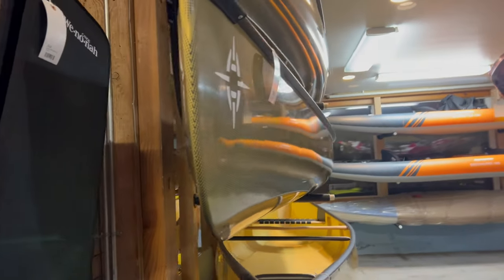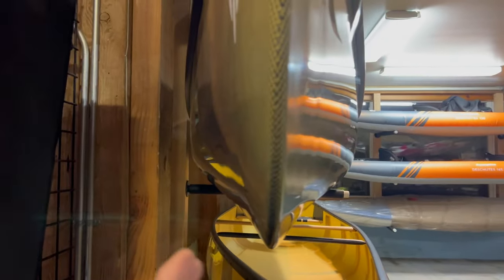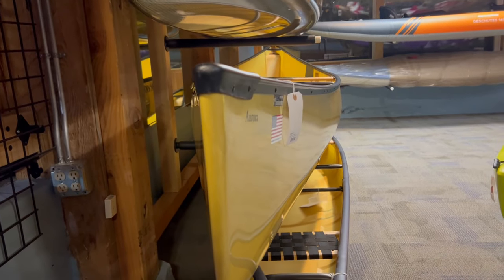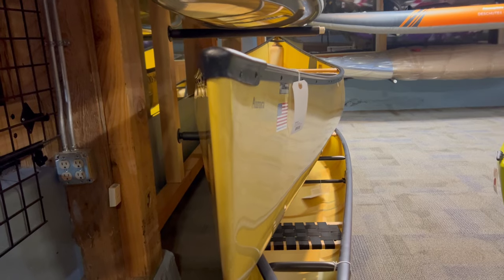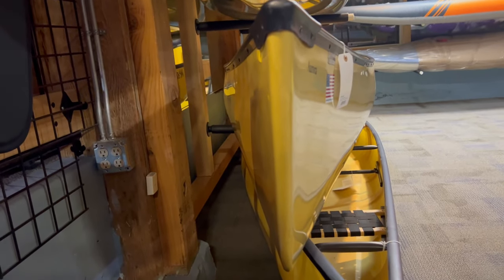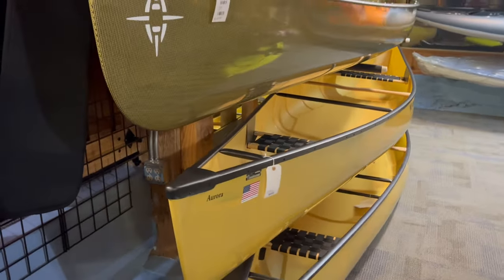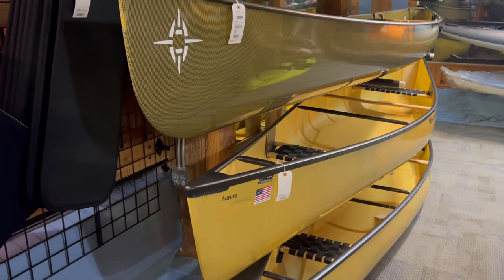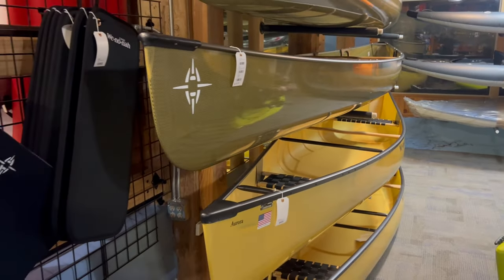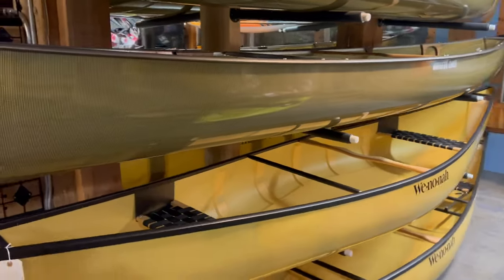If we look at North Star, we see a little more of a bulbous shape — still a sharp entry line, but then it kind of pooches out a little bit quicker. The design philosophy difference is that Winona approaches going through water like a knife, with a sharper entry line. North Star is trying to limit the wetted surface area as much as possible — lower surface area, less resistance. It's just two different schools of thought. We see this in airplanes: Boeing has a sharper entry line through the air and Airbus has a more rounded shape. Basically, two different ways to cut through a medium — in this case, water.